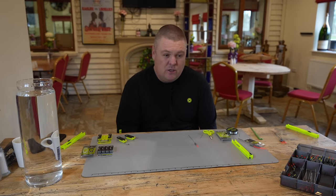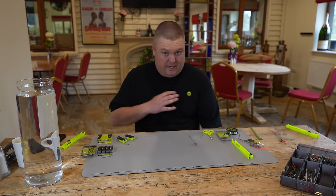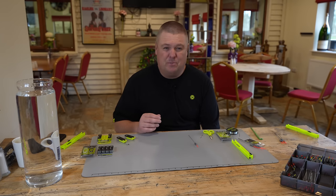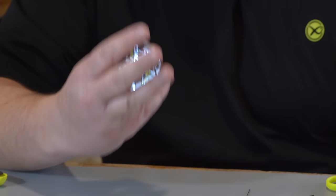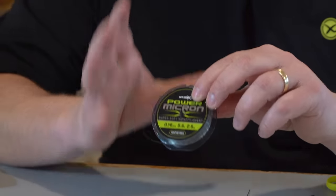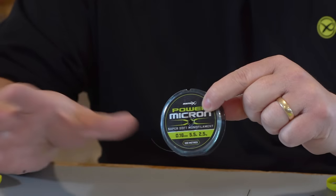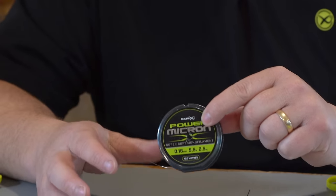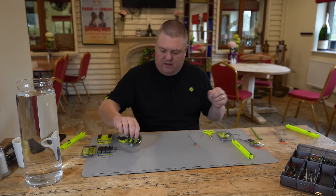Mainline — I get asked this question loads. With mainline, I want robustness. There's very, very rarely these days that I go to a really light mainline for better presentation. I'd love to be able to use 0.12 on every single rig, but it just simply doesn't give you that durability when you're catching lots of fish, in particular commercial fishing for carp and F1s. In this case, I'm fishing five-pound mainline at 0.16 — still not too heavy, it doesn't get affected by the wind too much, but it has that robustness and durability.